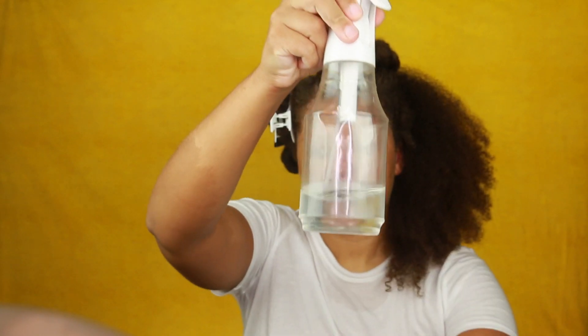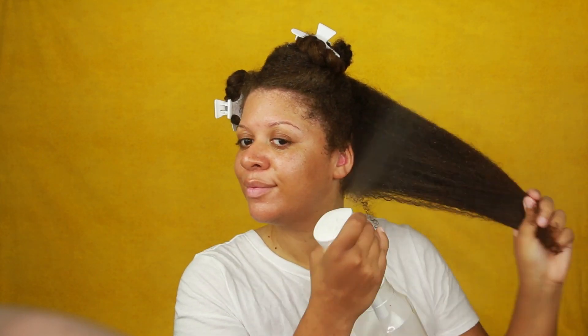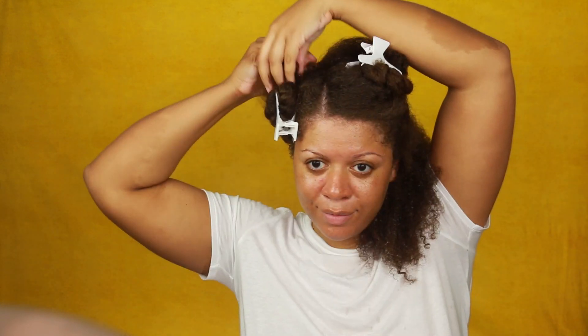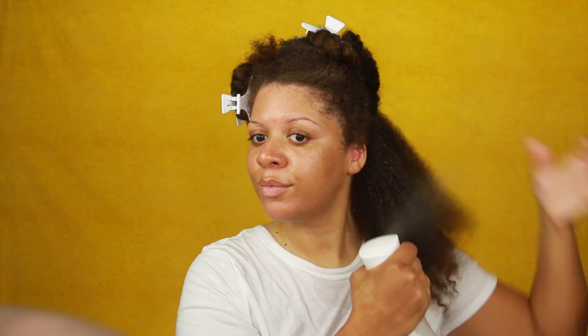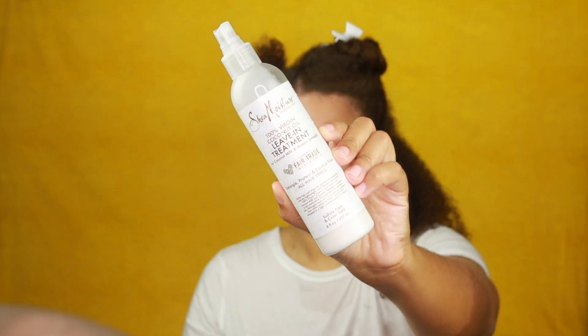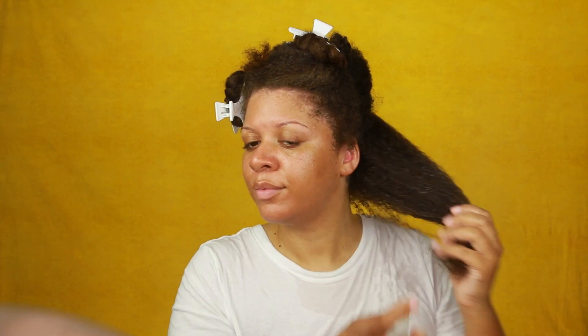I'm going to mist a water and vegetable glycerin mixture in my hair. Vegetable glycerin is a known ingredient that helps retain moisture in your hair. Most of the time I just mist water alone, but sometimes I'll add aloe vera juice, vegetable glycerin, and essential or carrier oils to help retain that moisture.